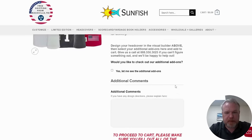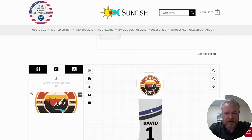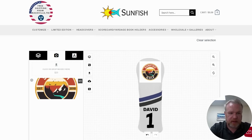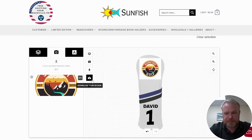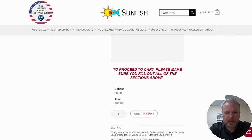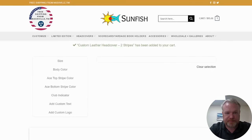There are some additional options here, but I'm not going to go into those today as they can complicate things. Most people just want a golf head cover with a logo at the top, a name on it, and maybe a club indicator. You can download the design image here if you want to keep it. Right here you put in your comments — if you want to say the logo is bright orange, or call me, whatever it is, put it in there. Then you hit 'Add to Cart' and that's it.